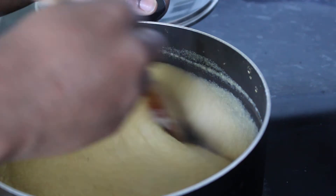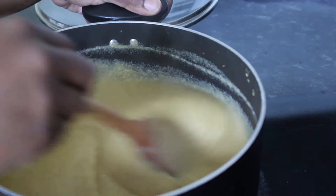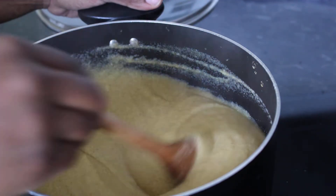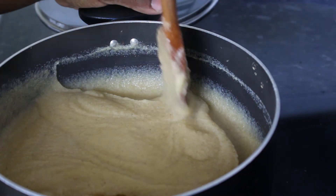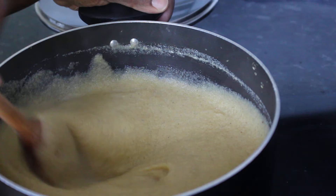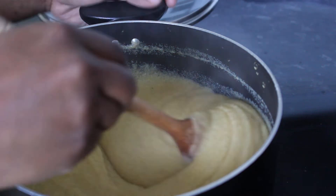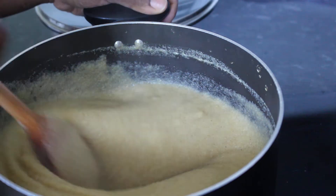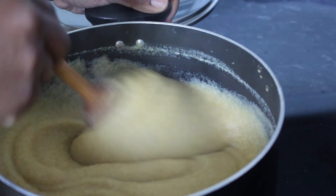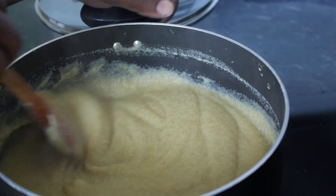I usually leave mine to cook for another 20 minutes, stirring at five-minute intervals. Don't worry that it's quite thick now — once you add your milk at the end it will definitely thin out, and when you add sugar it makes it become a bit watery too, so that helps. I wouldn't advise you to add any more water at this point, because you'll end up with porridge that's too runny and has no substance to it.